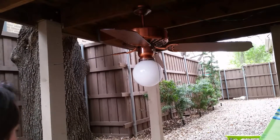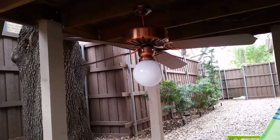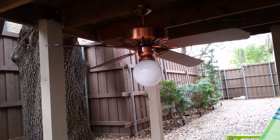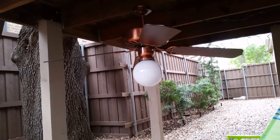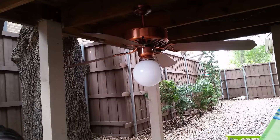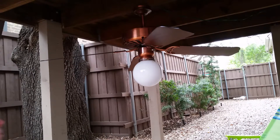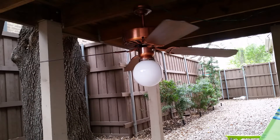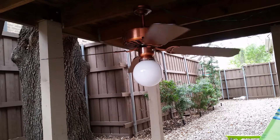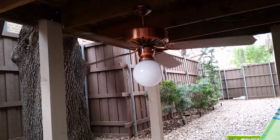This is the fan on its lowest setting. Pardon the idiots with the leaf blower — there's nothing I can do about that. I would yell at them to knock it off, but they completely ignore the request.